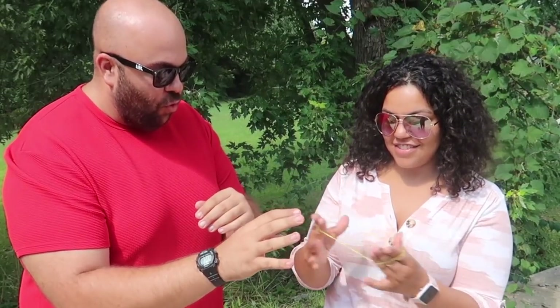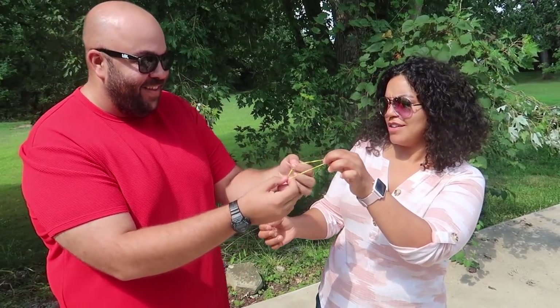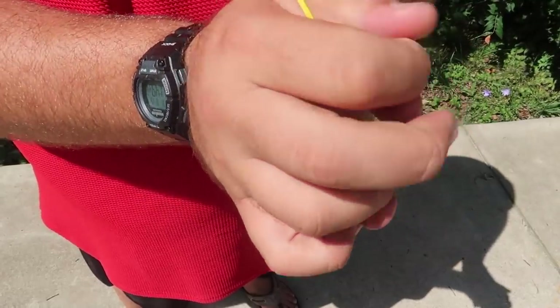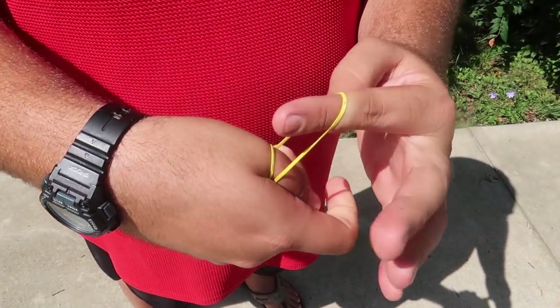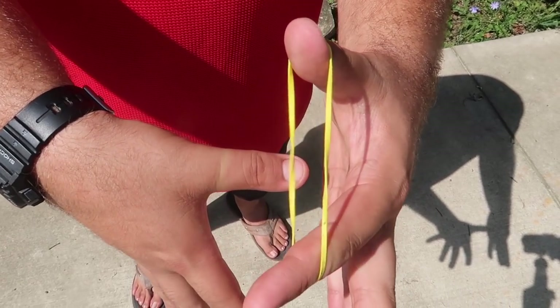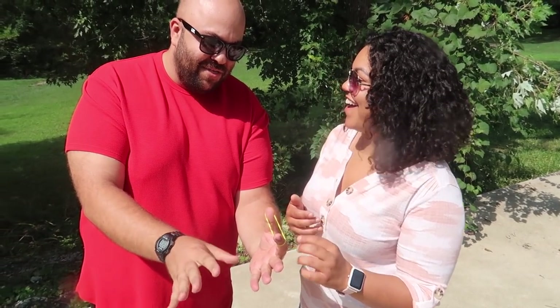I have a cool trick to show you with this rubber band — it's a normal rubber band, nothing fancy about it, nothing in my hands. Seem normal? Okay, so I have the rubber band right here and I'm going to wrap it around my thumb like this. You can see it's totally wrapped around my thumb. Watch — ready? One, two, three — it pops right through my thumb.